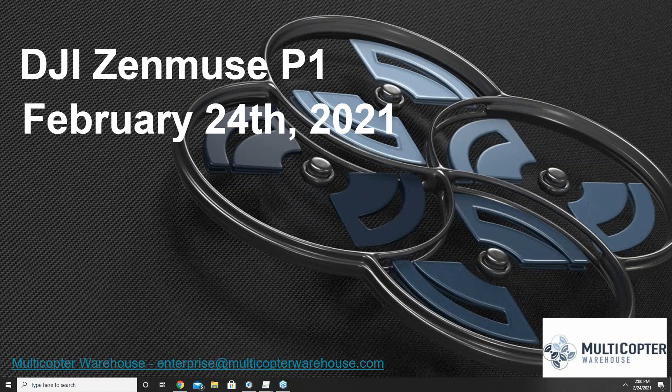Good afternoon, everybody. Welcome to this week's installment of the Multicopter Warehouse webinar. This week we're going to be talking about the DJI Zenmuse P1 — a drone and payload package I'm really excited about. DJI announced it originally back around October 15th at Energeo. After a long wait, we finally got our first demo model just about a week and a half ago. My co-worker John Parker and I have had a chance to get out and do a number of PIX4D and DJI Terra projects with the new Zenmuse P1 and M300. I think it's going to be a real game changer as far as photogrammetry payloads go.